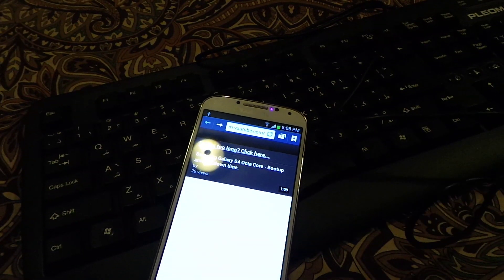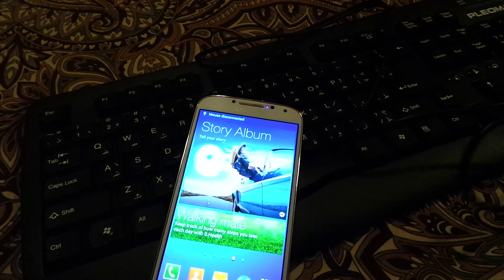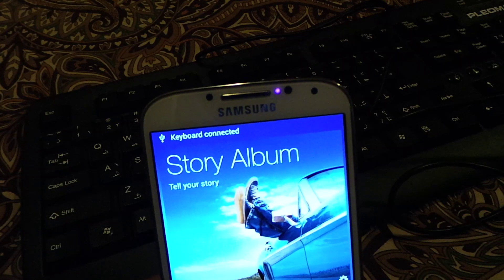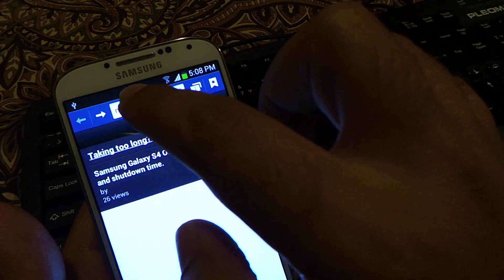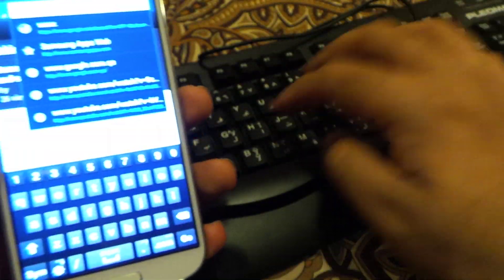If I disconnect, let me show you the message again — it clearly says 'keyboard disconnected.' And if I connect it again, it says 'keyboard connected.' Let's open the browser again, and if I want to type in the address, I can actually type anything I want.